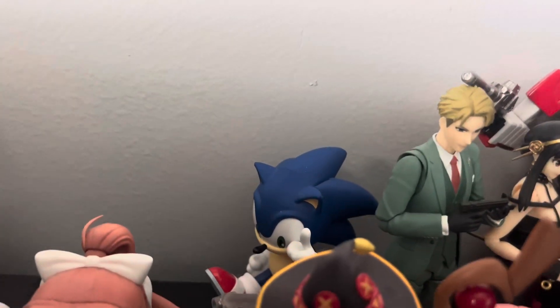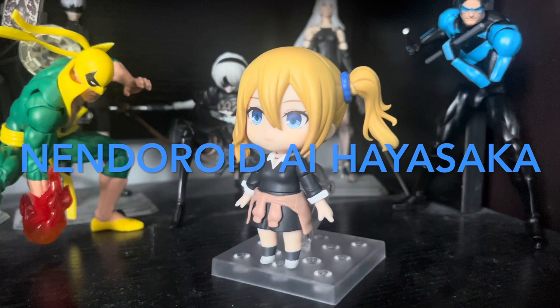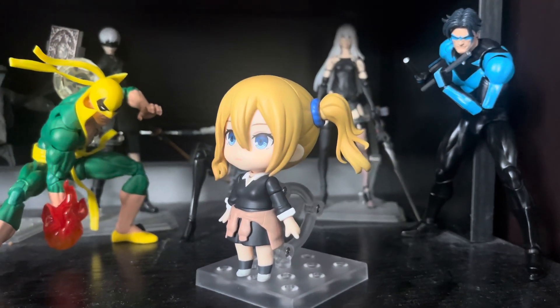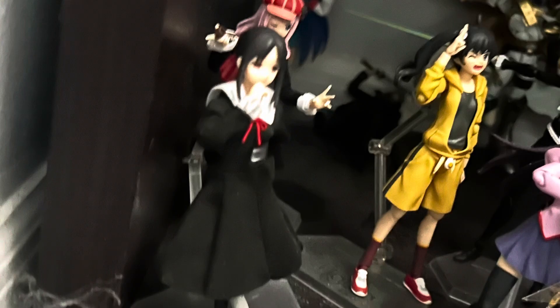Normally I don't collect Nendoroids unless it's a special character, which I think applies to Haya here. Especially since we probably won't get a Figma — a line I collect more of — considering we can't even get a Miyuki Shirogane to go with his literal girlfriend. Anywho, that's enough of a history lesson. Let's get started.